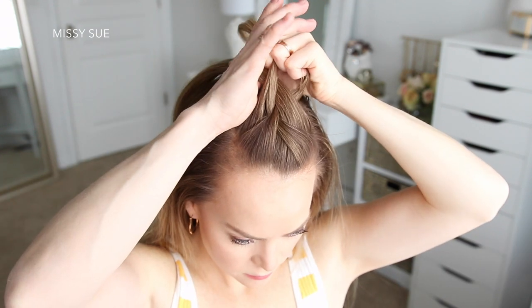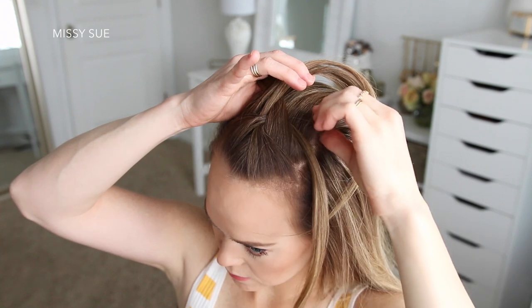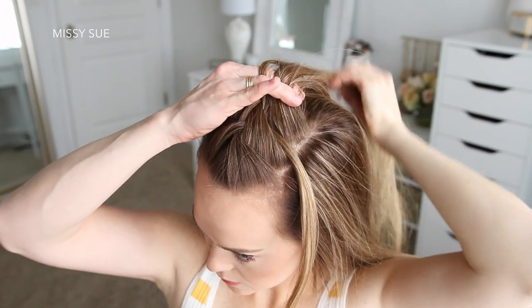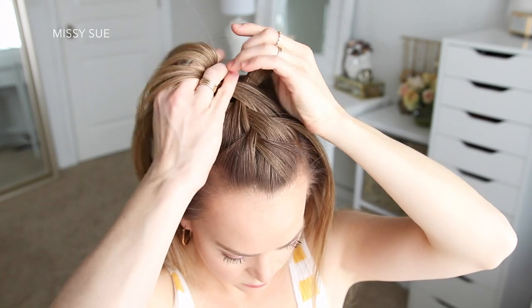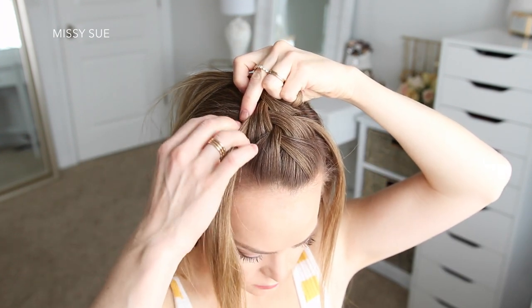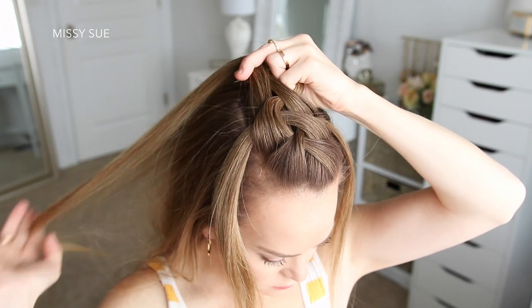Now I'm going to begin waterfalling this top braid. I'm going to drop down the right strand, pick up a new section from right behind it, and cross it over the middle strand in its place. Then I'm going to drop down the left strand, pick up a new piece from behind it, and cross it over the middle strand in its place.